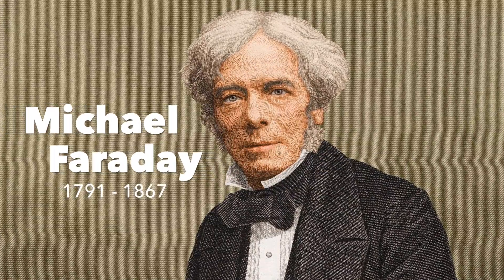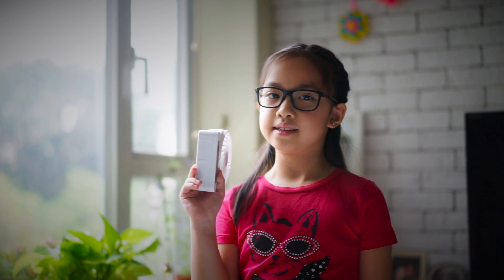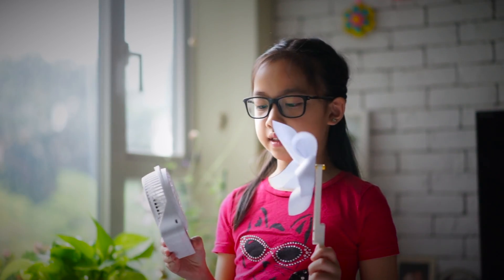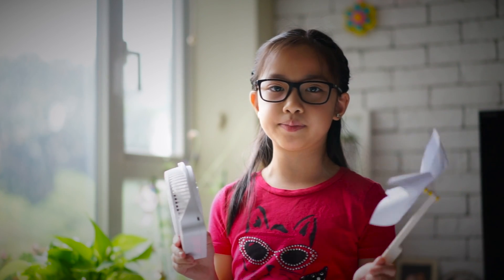And a fun fact: Michael Faraday discovered electromagnetic induction in 1831. Electromagnetic induction works sort of like this electric fan and this pinwheel fan — the electric fan blows on the pinwheel fan and makes it move like this. Induction works the same way, except instead of wind, it's a magnetic field. The transmitter is the electric fan while the receiver is the pinwheel fan.